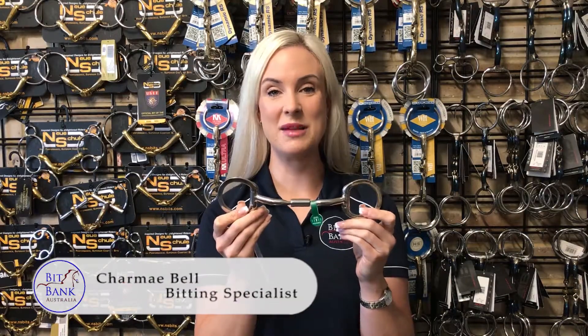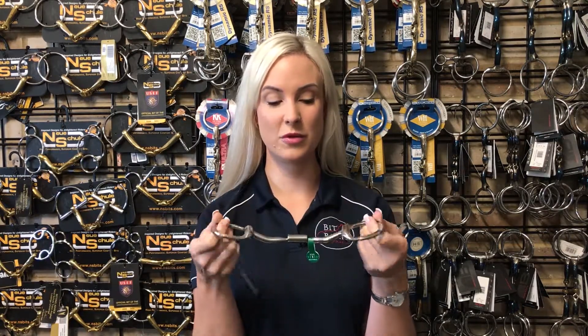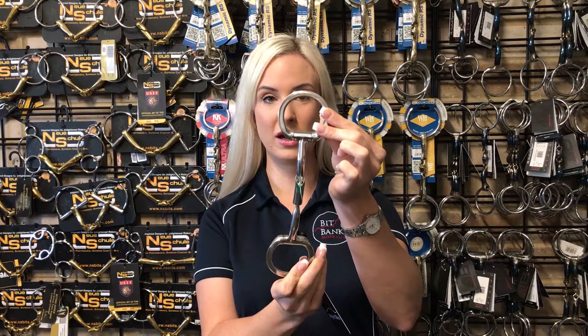This gorgeous little bit is the Myla MB02 Level 1 Pony Comfort Snaffle. It has all the benefits of your normal Level 1 Comfort Snaffle in a cute little pony package. This bit comes in a four and a half inch and a five inch and features these beautiful little 50 millimetre rings.